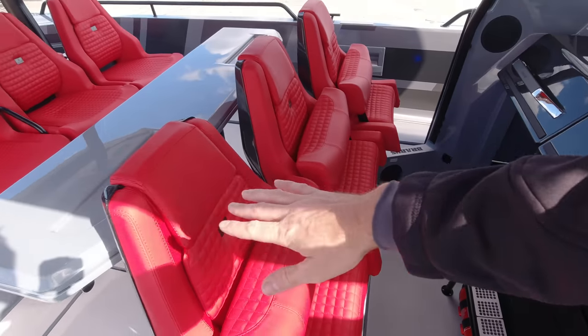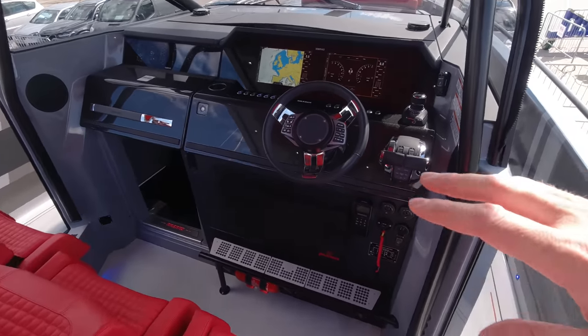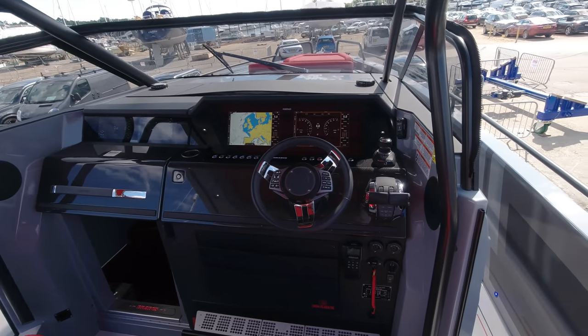The seats also slide forwards and backwards to get a really comfortable position when you're at the helm. And then the party piece for any owner-operator is this really, really cool helm.